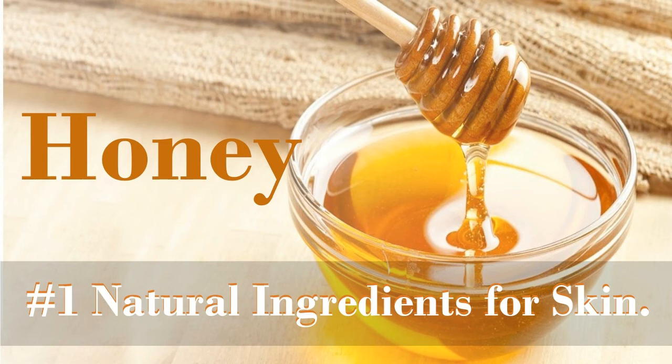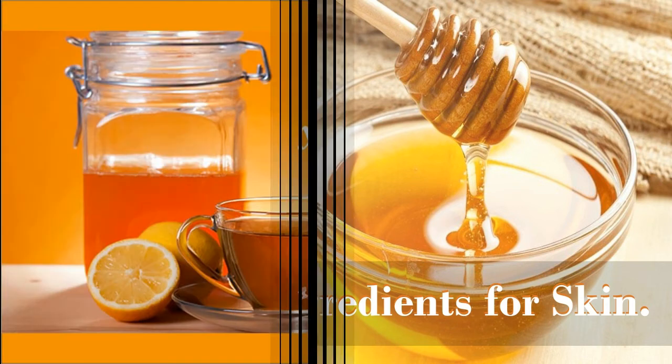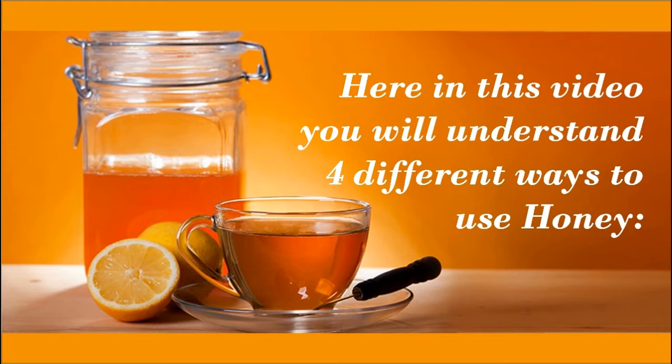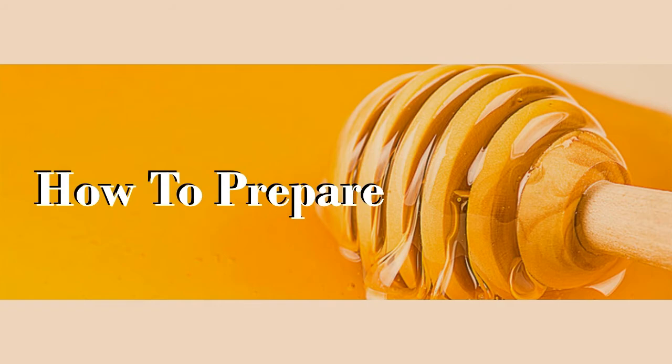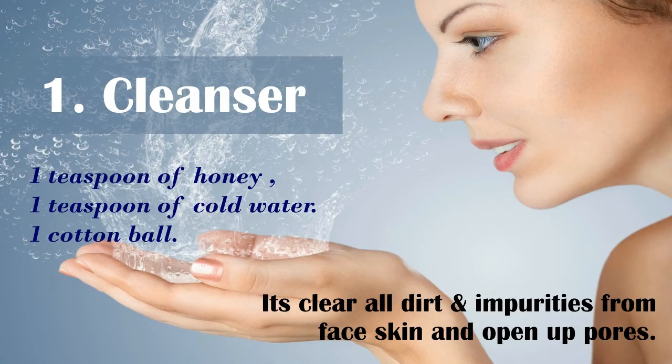Honey is a number one natural ingredient for skin. In this video, you will understand four different ways to use honey on your face or skin to get maximum benefits.